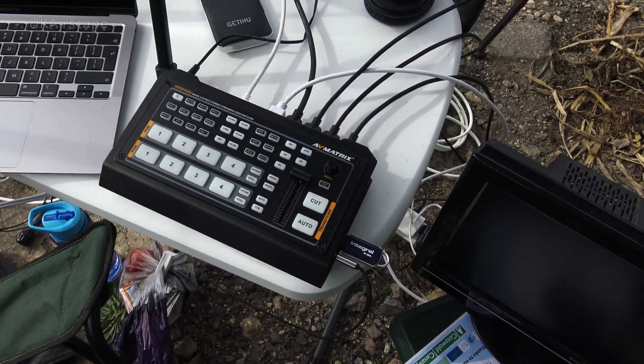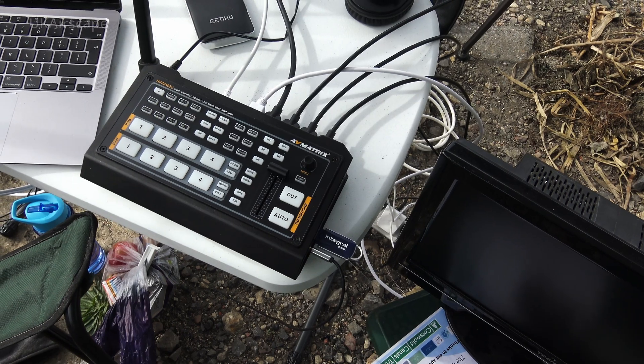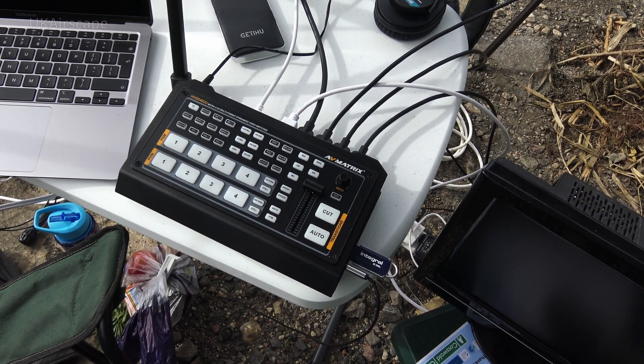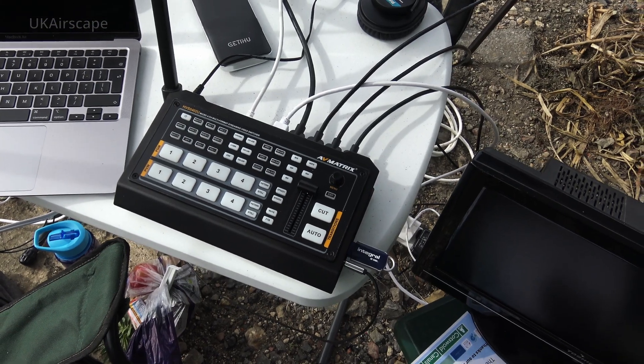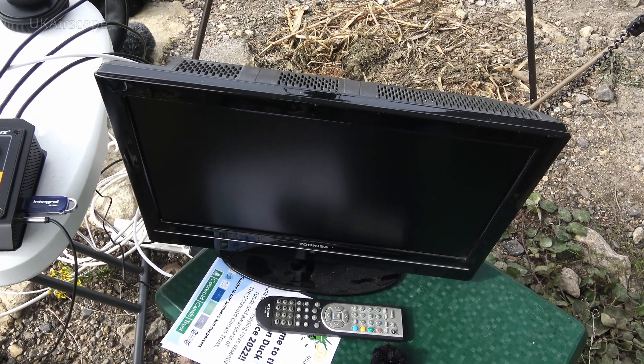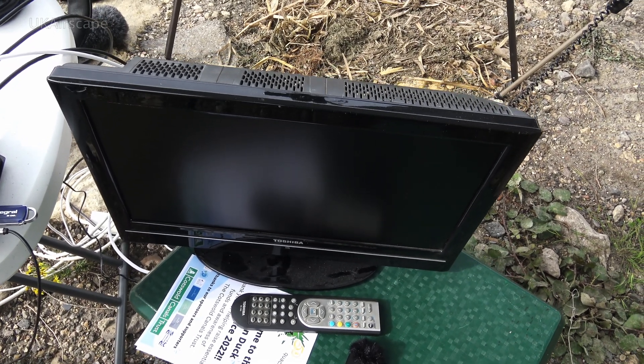Next to that is an AV Matrix HVS0402U — that's a video switcher and I'm using all four of the inputs on that. The preview output from that comes to this monitor so I can see what all the inputs are doing and then switch between them.